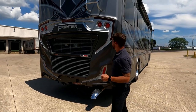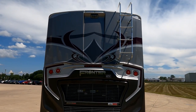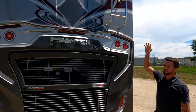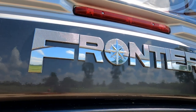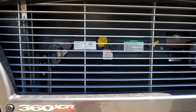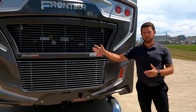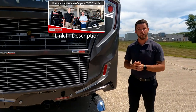Coming back to the rear of the coach, you're going to notice the same rear cap that you have on the regular Frontier - very aggressive front and rear caps. We have the two-piece ladder; we do that for safety reasons so kids can't get up on the roof at the campground. On the backside, underneath this engine gate, we have access to all of our routine maintenance fluids. There's another linked video on how to maintain your diesel motorhome - that's one I did with Joe Snyder from Freightliner Custom Chassis.